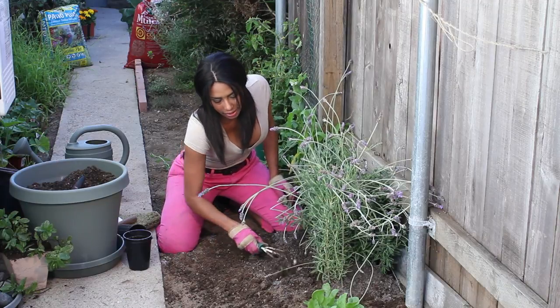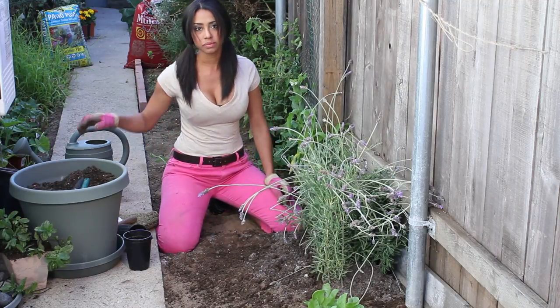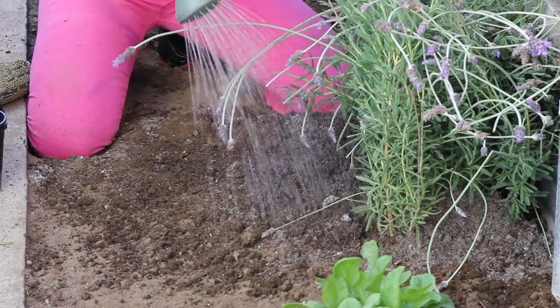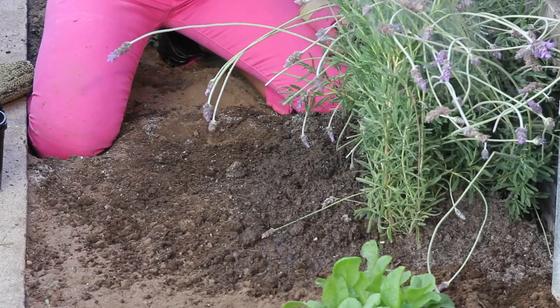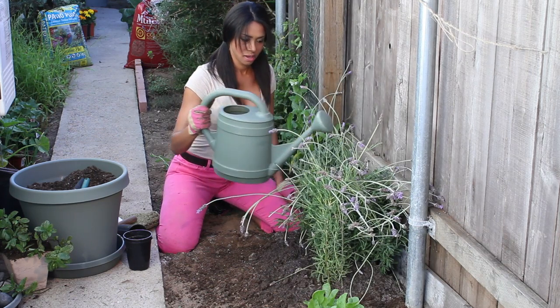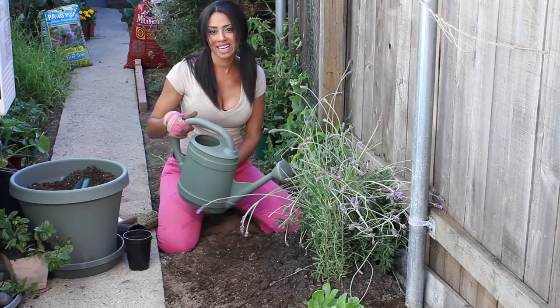After you've worked it in, you're just going to take it and water very generously, and it will be rejuvenated and good to go.